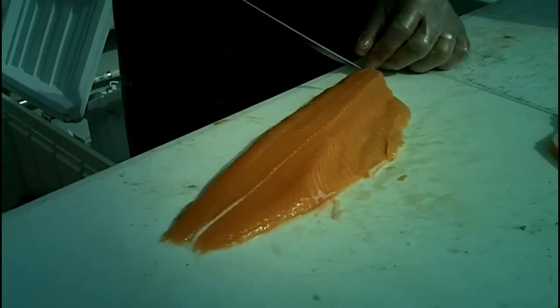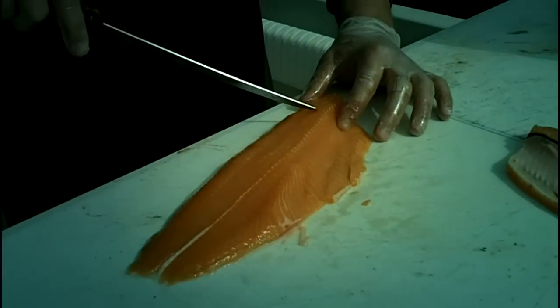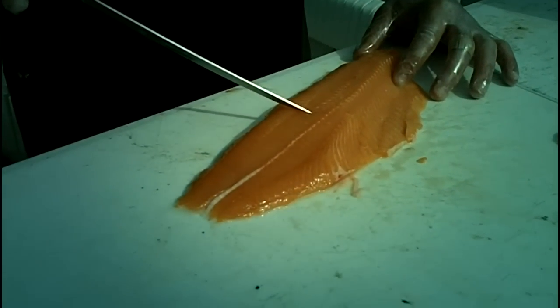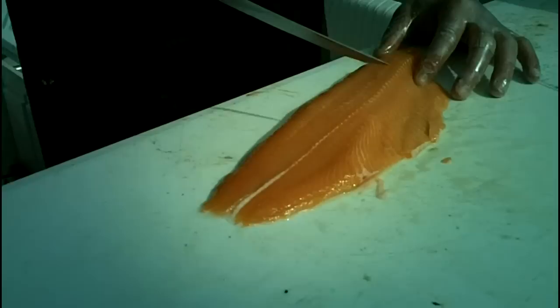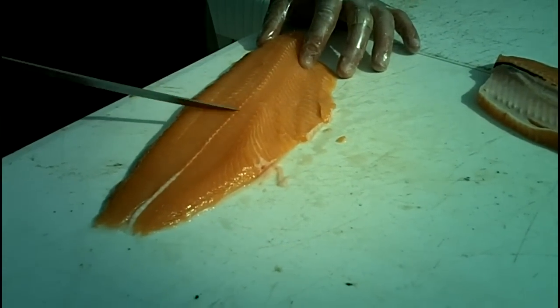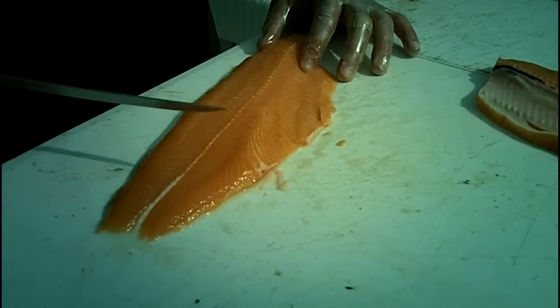Now, if you run your fingers down the inside of one of these fillets, you'll notice pin bones right here — what are called Y-bones — and they come to this point. From this point back, if you're going to stake a fish, that's the best area because it's already bone-free.